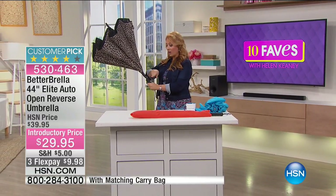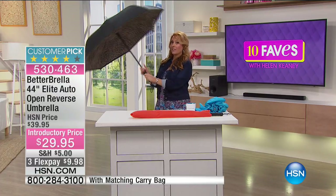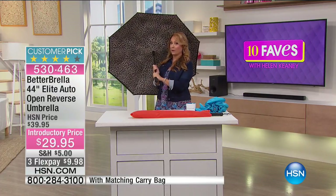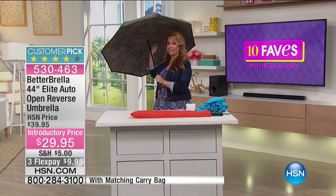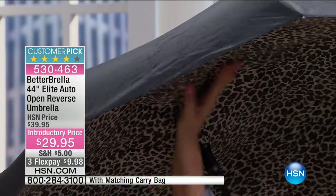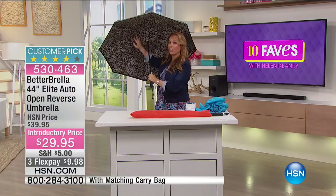It's outside, it's raining. This is automatic, so we're going to push the button and the Betterbrella opens. The first thing that you're going to notice about the Betterbrella is that there's no spokes on the inside. Those of you with long hair, like myself, know what it's like to get your hair caught in an umbrella. This is on the inside all the way around. By the way, we have tons of color choices.